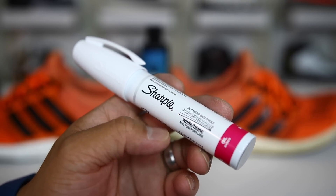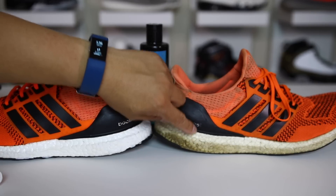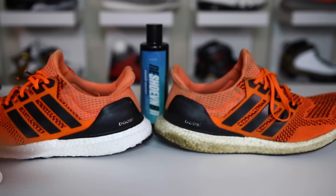It is the oil-based Sharpie and I will link this in the description if you guys want to buy one of these pens. I'll show you guys what it does to this boost material and how you can go from this to this in a very simple step.